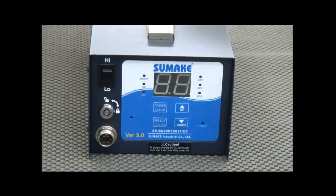Let me introduce you to our latest generation counter building power supply, version 3.0. First, I will show you the interface.